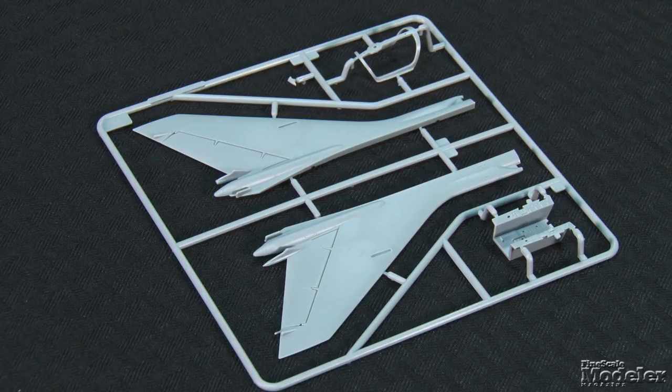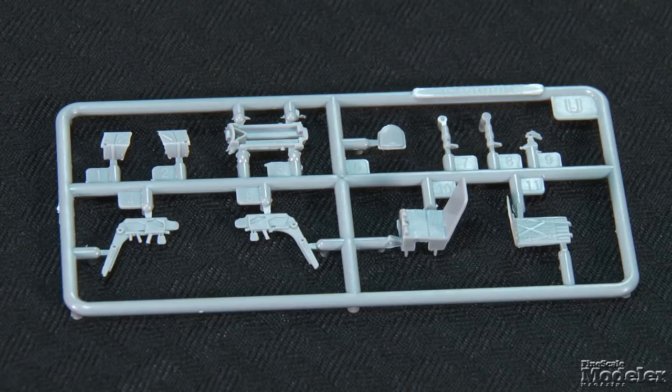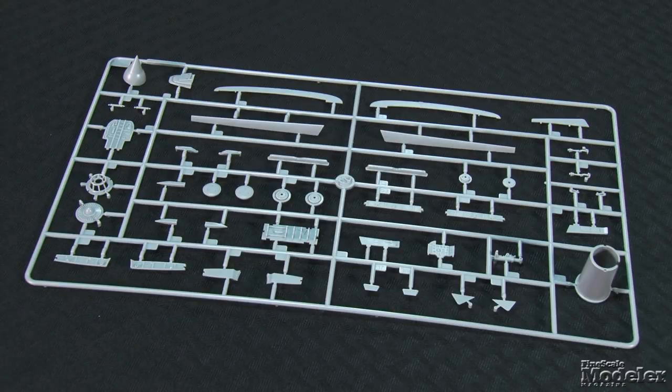The vertical stabilizer halves incorporate the rest of the spine, and the rudder is molded in place. The cockpit tub includes floor details and side consoles with molded controls. A neat feature is the inclusion of the canopy's internal frame as a separate part. The cockpit detail also includes an ejection seat that looks like the later K-36 rather than the KS-4 used on early SU-17s. It does have a molded harness, as well as a rear bulkhead, sidewall inserts with decal details, instrument panel with molded details, a shroud, and decal dials.